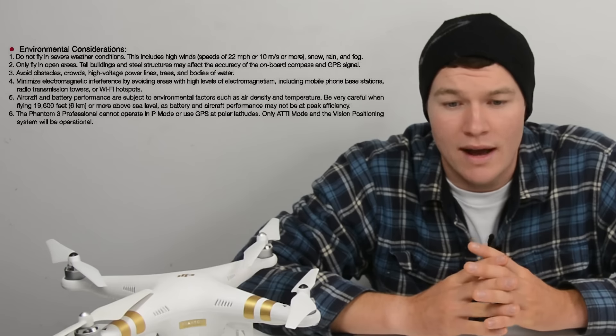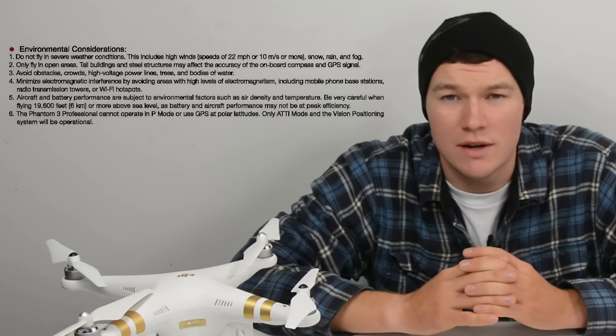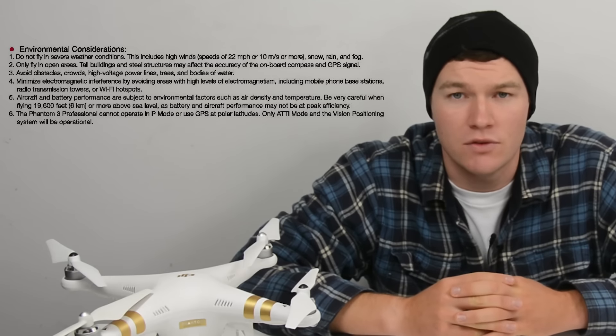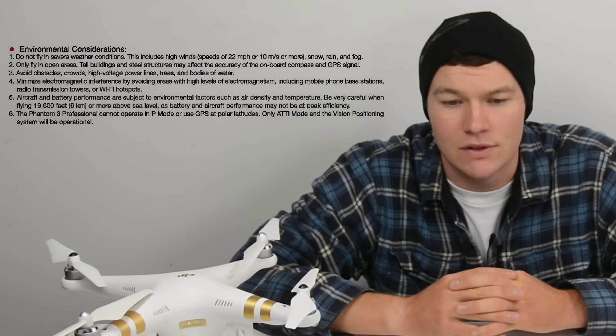Avoid obstacles, crowds, high voltage power lines, trees, and bodies of water — these are all things your drone is not going to get along with. People don't really like having quadcopters flying over them, so avoid crowds especially for your first flight. Find a nice secluded area and get it flying for the first time.